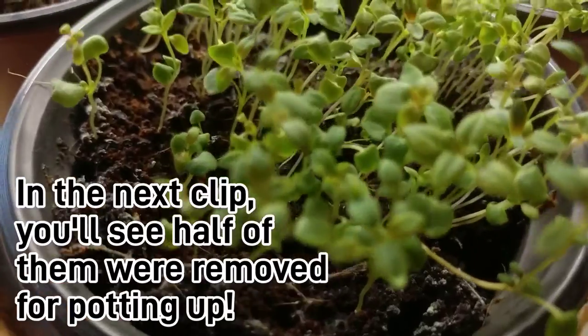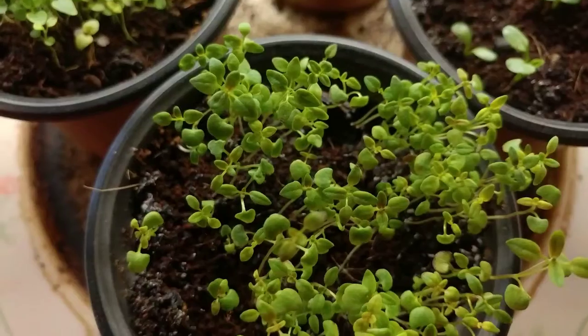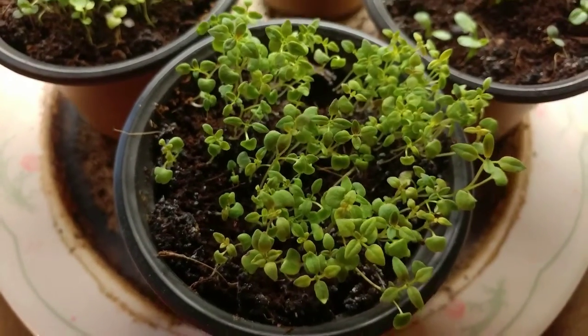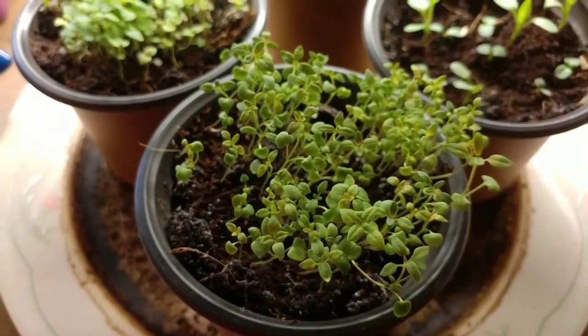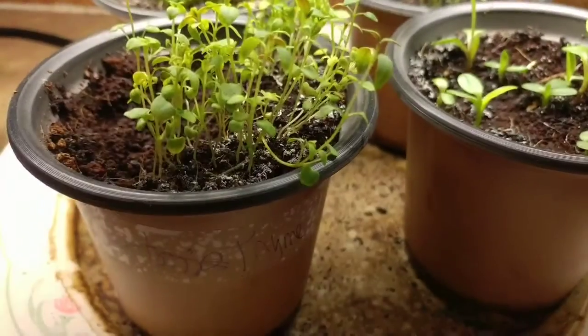At this size, seedlings can be carefully transplanted. If you're taking them to the garden, I would wait until the thyme is about three to four inches tall so it has a better chance of survival. Follow hardening off procedures before moving seedlings outdoors, as they may burn.